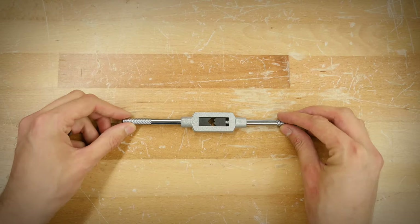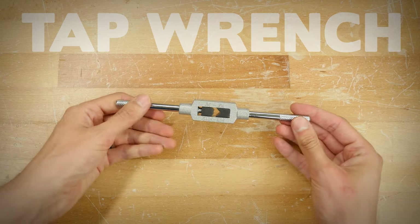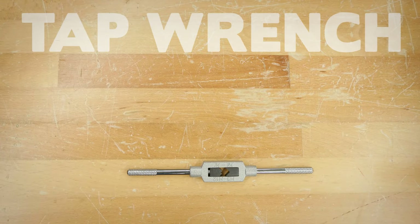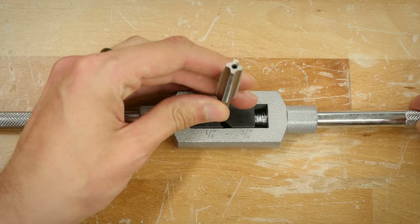But if you've already snapped off a tap in a hole, don't worry. You can check out our video on bolt extractors to find the best way to remove the broken part. To keep your taps in tip-top shape, you'll want to make sure you're using the right tool for the job. The tap wrench is the most commonly used tool, but proper technique is key to ensure that you don't break your tap.